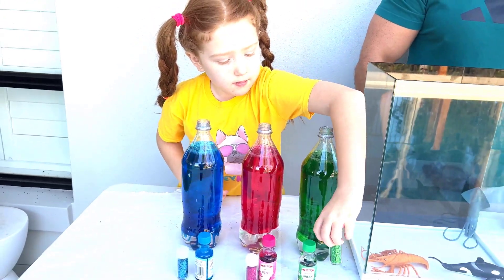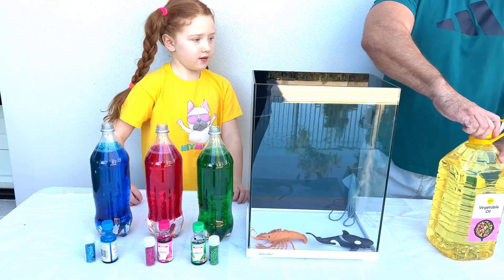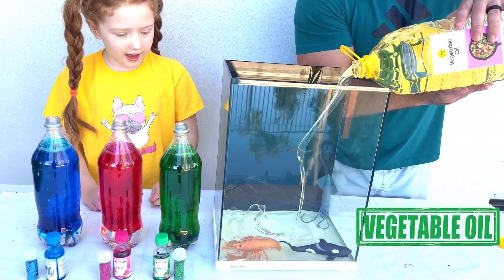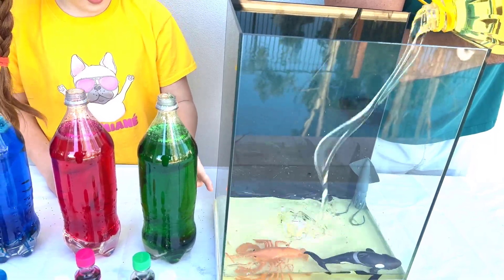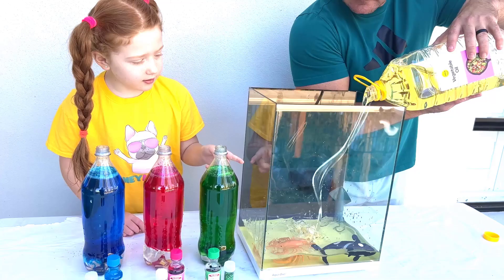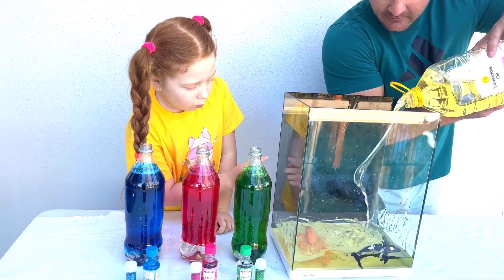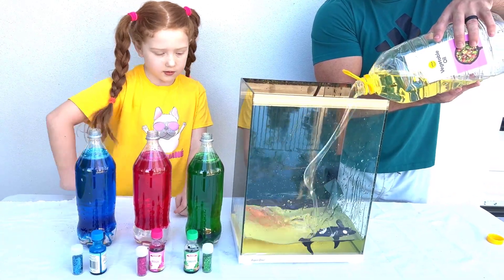Now we're gonna fill our tank up with some water. We add some aquatic animals — so we have one shrimp, one orca, and one squid. One squid — almost looks like a cracker!